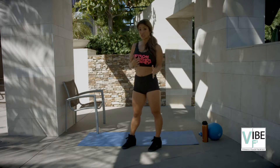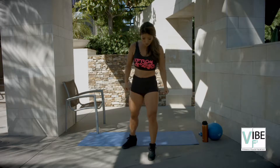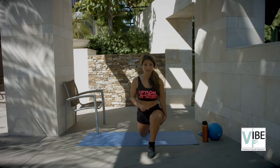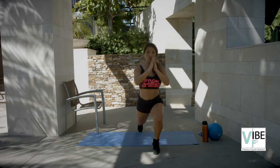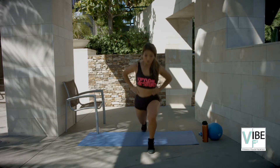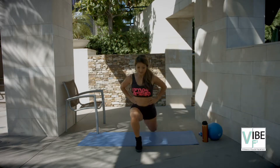Alright, so what we call these is switch lunges or jump lunges. So I'm going to go forward first. You're going to hold that lunge, and then you're going to jump up and switch. You have to be really quick with those feet — switch. Once again, knees are not over the toes, and down, up.